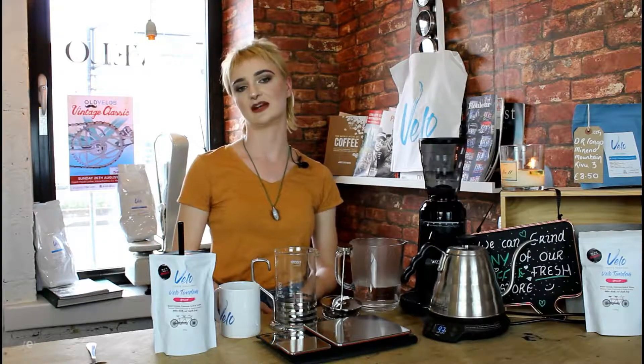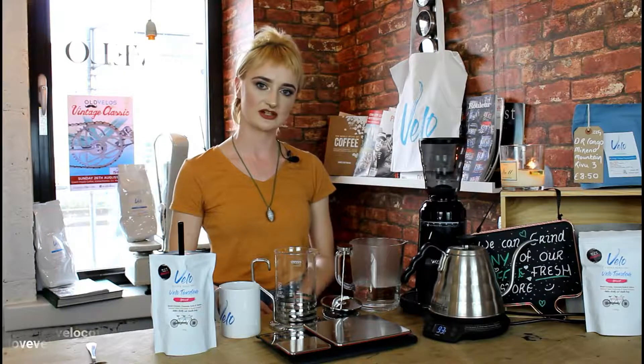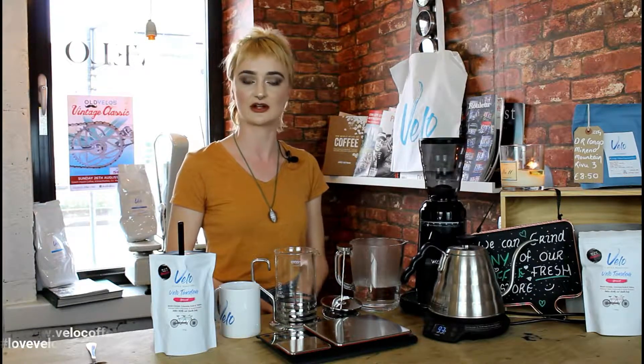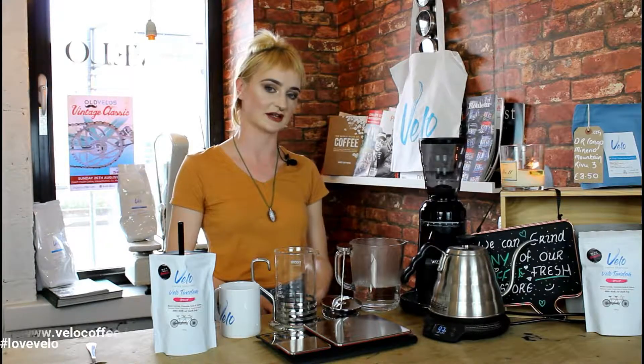Welcome back to Bélo Coffee. My name is Sarah and today I'm going to be showing you French press. The ratio we use is 30g of medium to coarsely ground coffee to 350ml. We offer a free grinding service here in the cafe, or you can check us out online.